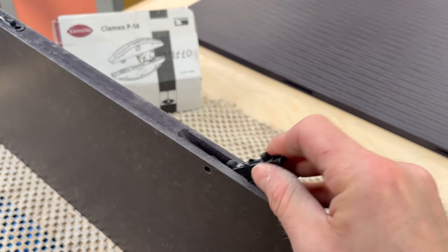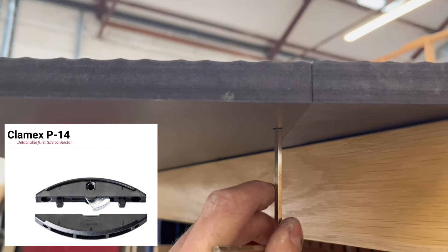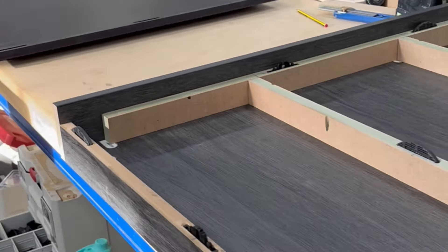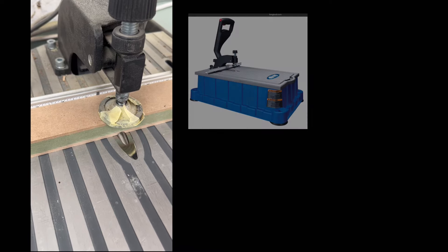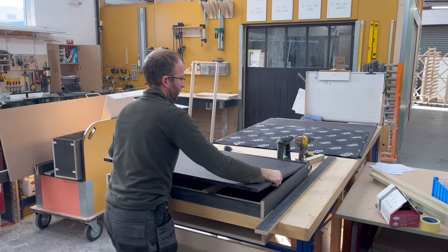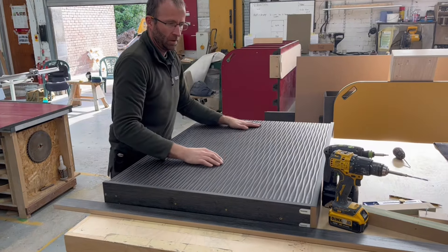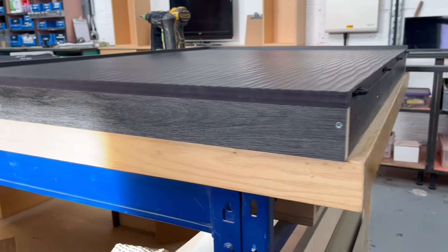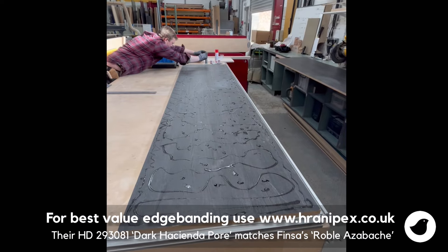Here you can see we're putting the Clamex fitting in — this is the one with the metal cam that turns with a little hex driver through a hole drilled out of sight. Sometimes you just can't beat a pocket hole fixing for speed and ease, because you're just drilling one piece and self-tapping the screw into the other. That's what we used for these cross ribs to make up the bulk of the wall, using the standard 18mm thick Roble Azabace melamine. The capping pieces were glued together at 36mm thick, cut out on the CNC, then edge-banded with an extra wide edge.